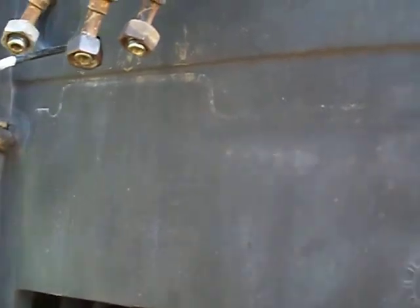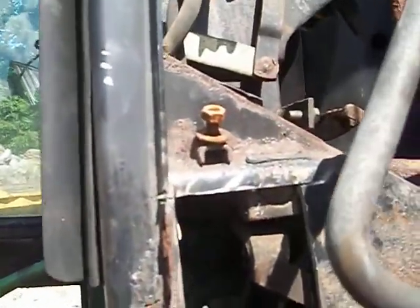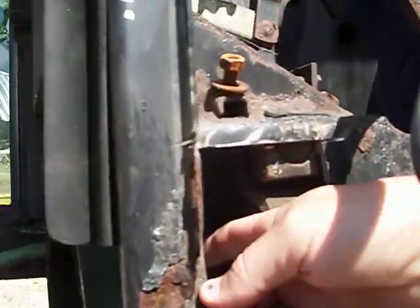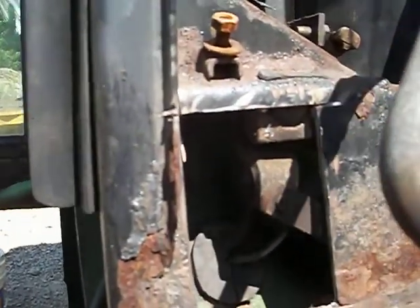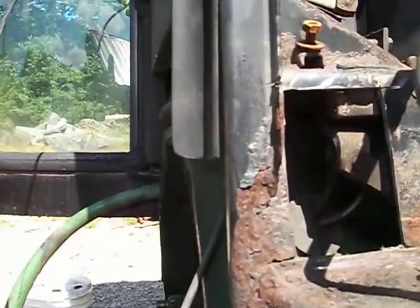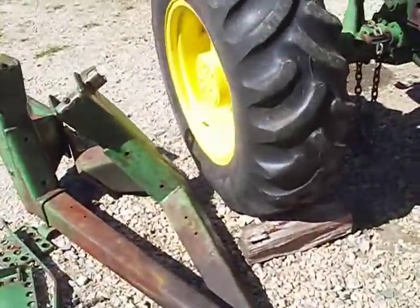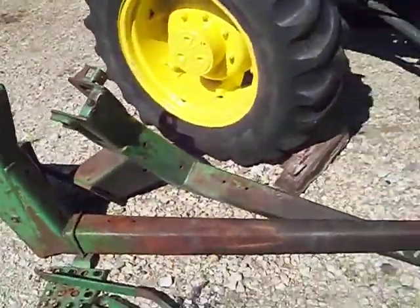It's very difficult to get a breaker bar to loosen these two top bolts up. What I did was cut a hole on the side with my grinder and got in there and was able to get this bolt off.